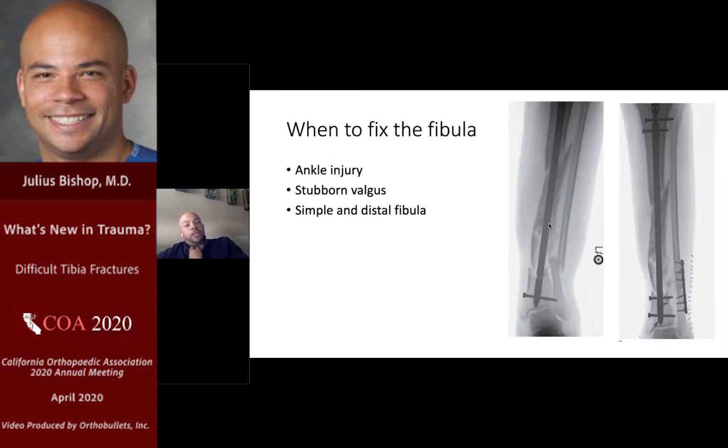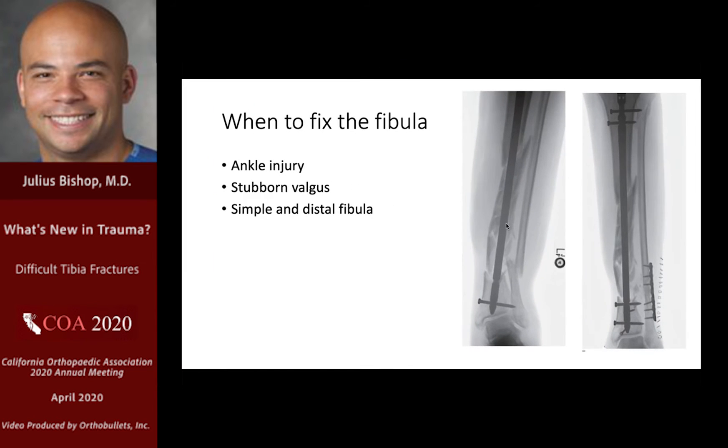When to fix the fibula? If you have an ankle injury and tibial instability, that's an easy indication. If you have stubborn valgus, fibular fixation can help you get the lateral column of the leg out to length, particularly if the fibula fracture is simple and distal — meaning accessible and accurately reducible. Those are good times to think about fixing the fibula.